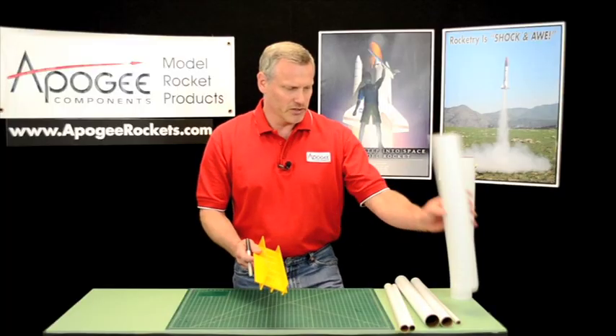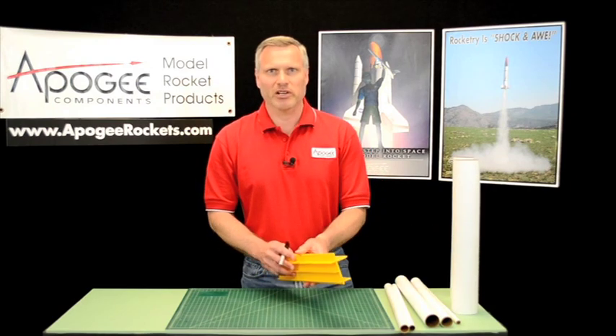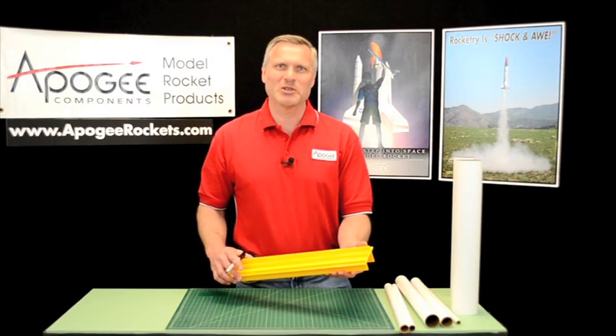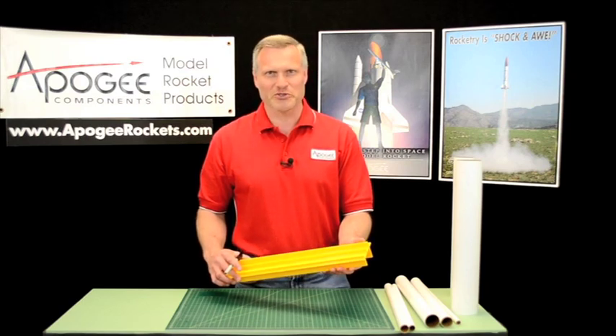And basically that's how to use it. My name is Tim Van Milligan. This is the Apogee Rocketry Workshop. May the winds be light, may the skies be blue, and may all your rockets fly straight and true.